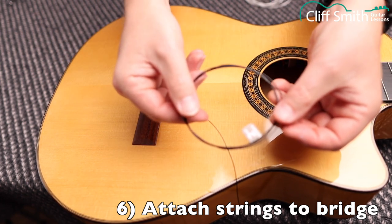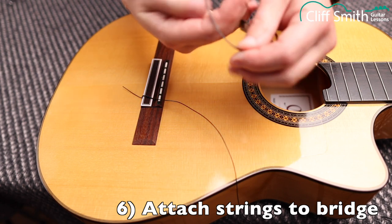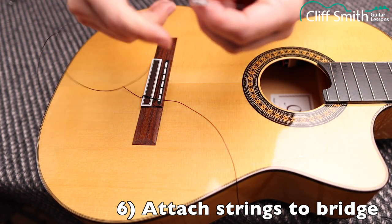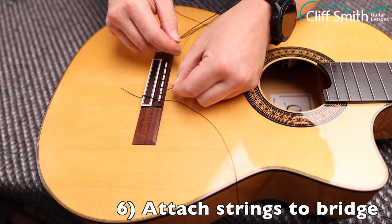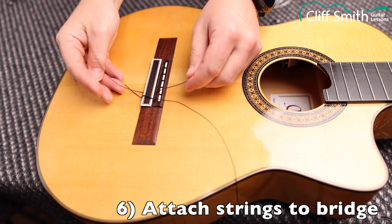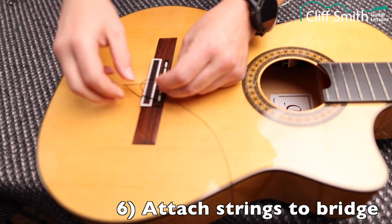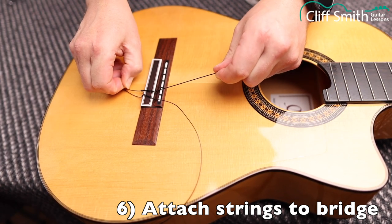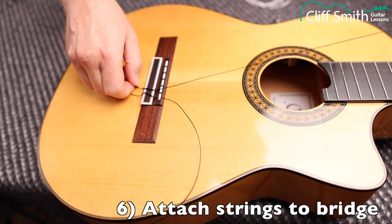Now the second string, the B string. Same thing — unravel it, making sure there are no knots. Go through the hole, pull it through about nine centimetres, make a loop, come back through the loop once, twice, three times. Pull that tight, making sure the end of the string is down at the back. The G string is a bit thicker, so when you get to that one, only do two wraps — there's not really space for three.